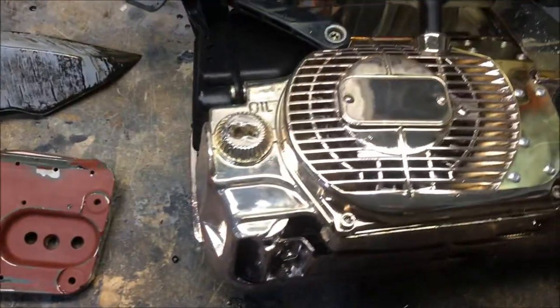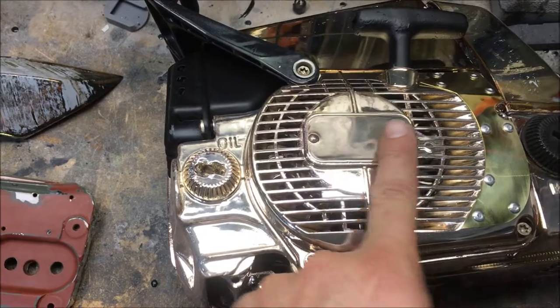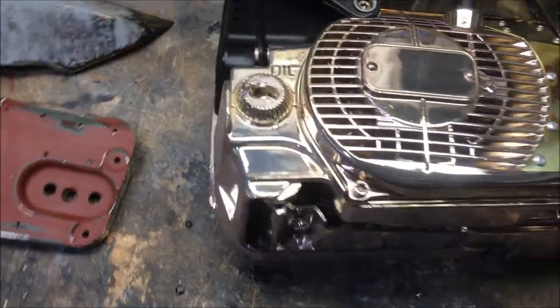The problem with this is I got a little too much pigment, or the candy, in my clear coat and it turned out a rose kind of pink. I don't know if you can tell. Another problem.